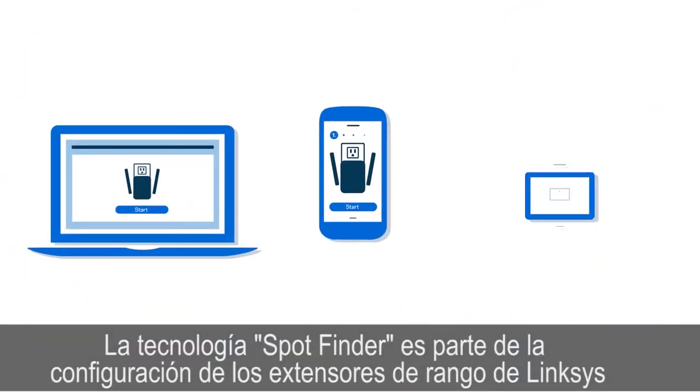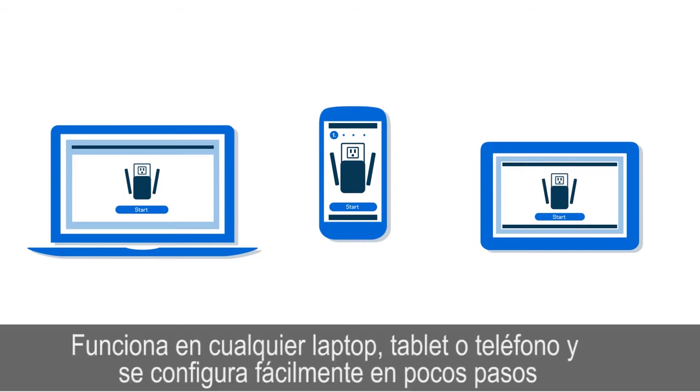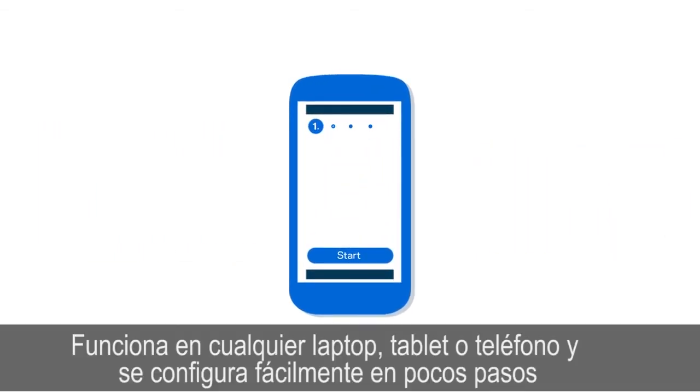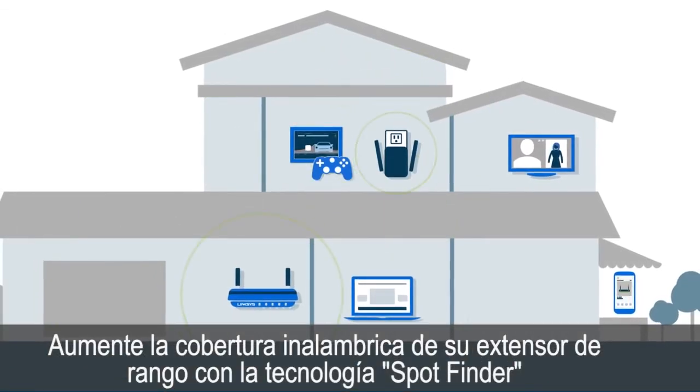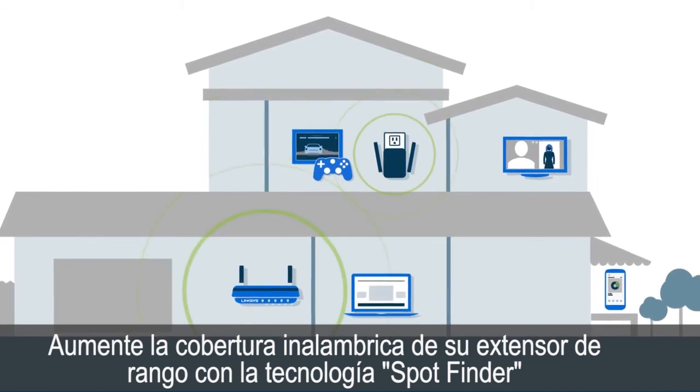Spot Finder technology is part of the Linksys range extender setup. It works on any laptop, tablet, or phone and is completed in a few simple steps. Maximize Wi-Fi coverage from your Linksys range extender with Spot Finder technology.